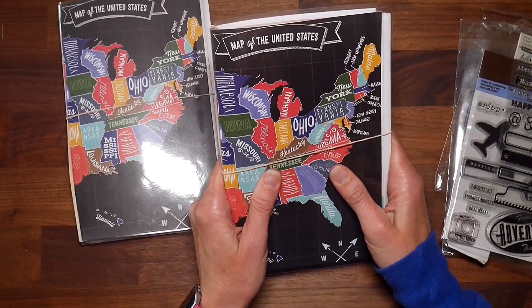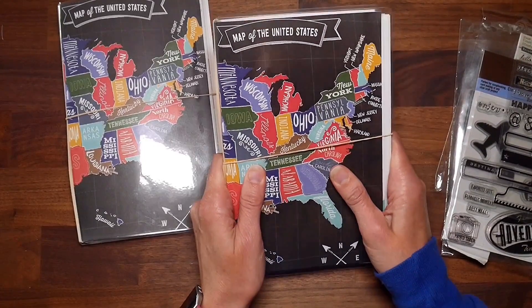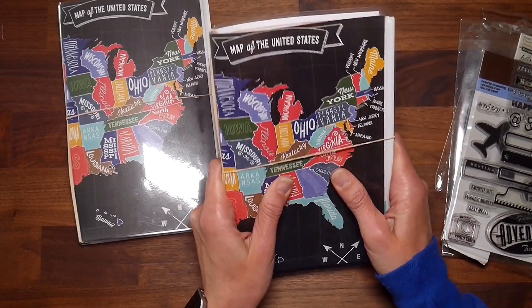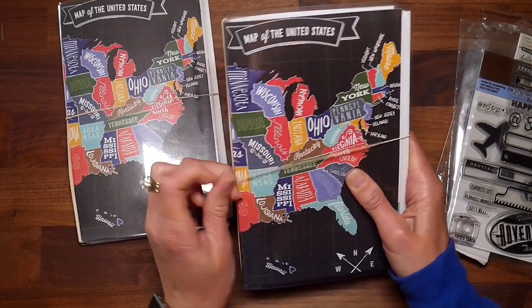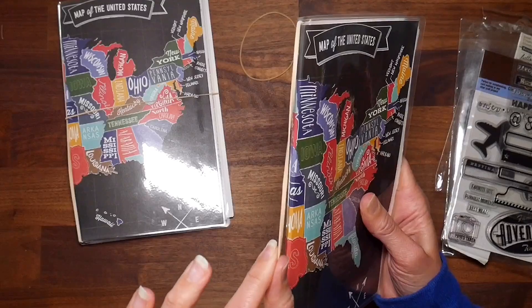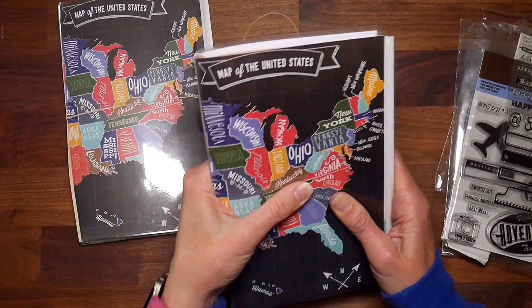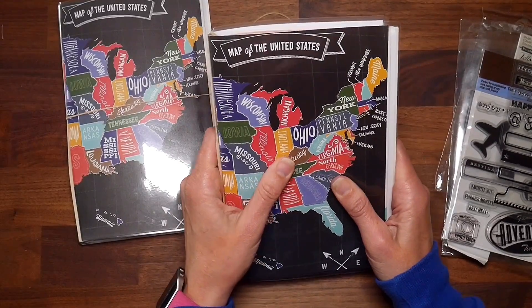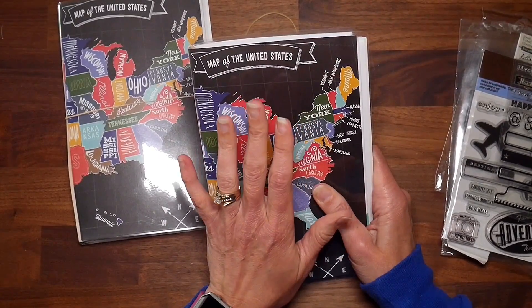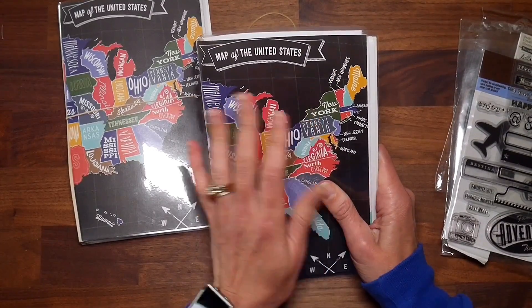I decided to do a junk journal format — I've never done one of these before but it was on my list of things to try. This is not complete at all, as you can tell by the rubber band holding it together. I'm still trying to figure out what kind of cord and enclosure I want, but I wanted to go ahead and share this with you guys.